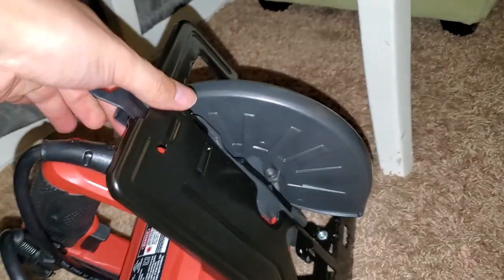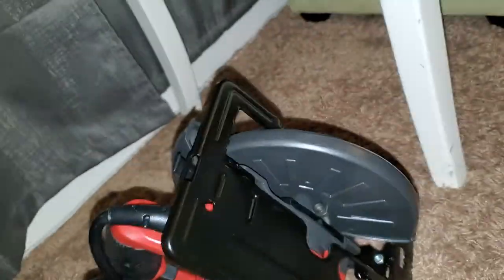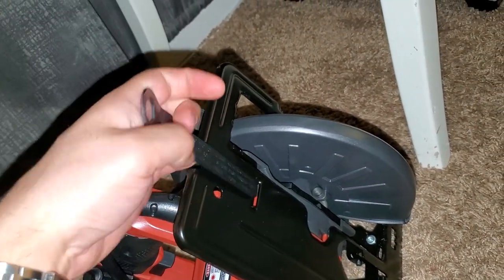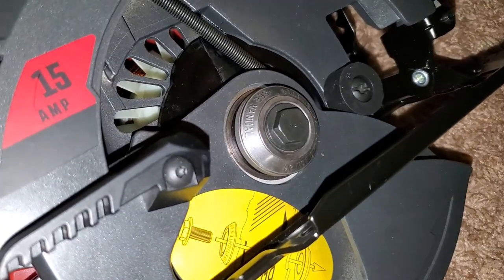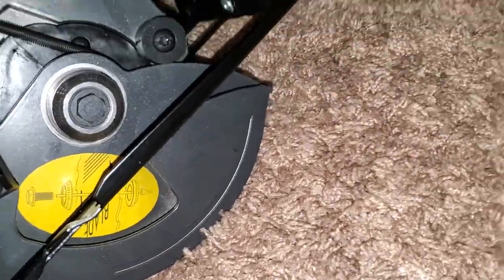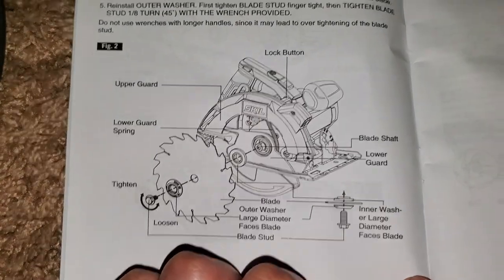Here's the wrench — pretty basic. When you put it back, you want to make sure it's facing the right way, because if you put it in the wrong way while cutting, it's gonna protrude and mess up your cut. That wrench is used to open up the blade bolt. The way the bolt and washer go is in the manual — I'll show you because you can lose this stuff. There it is — you take it out like that.